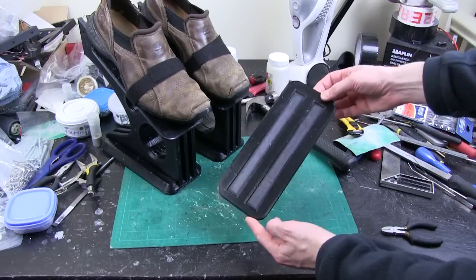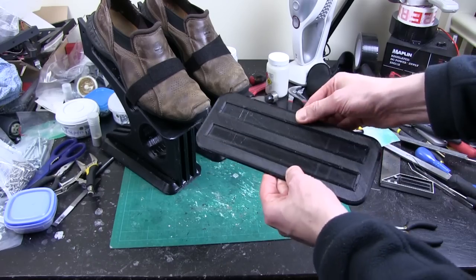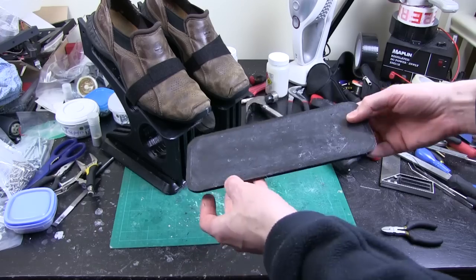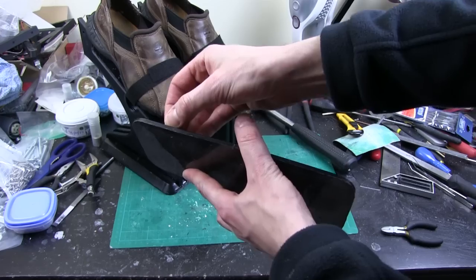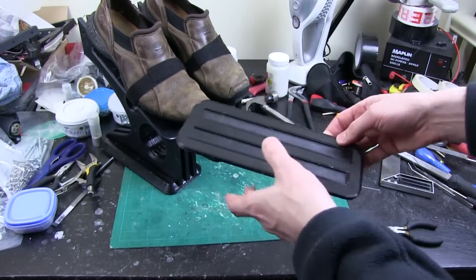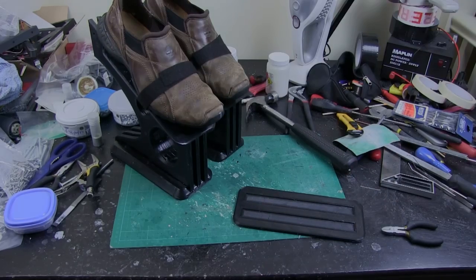Here's one of my NinjaFlex and ABS hybrid print soles. The edges, which look like a frame, are NinjaFlex and the rest is ABS with an ABS back so I can acetone weld it onto the bottom of the stilt — bonded extremely well around the edges. I've already done one of these and stuck it on, so I'll just stick this to the other one and then we can give it a test.